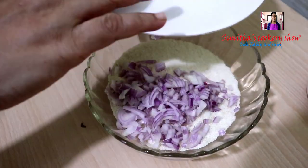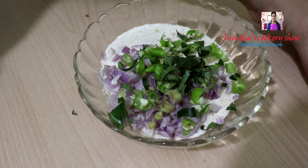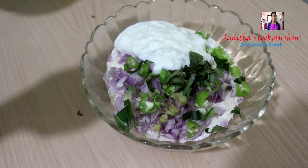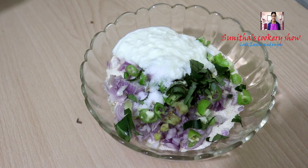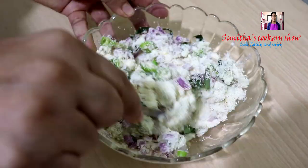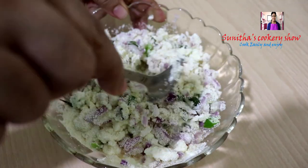Now let's mix it all together. Mix it well. Don't lose the shape while mixing.